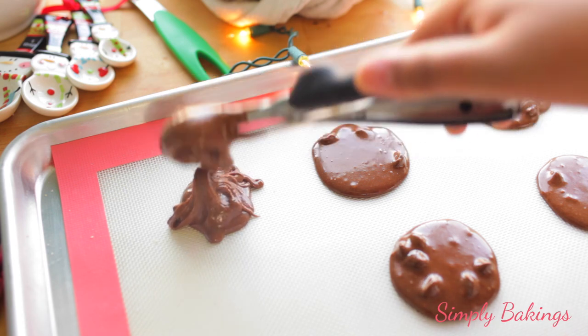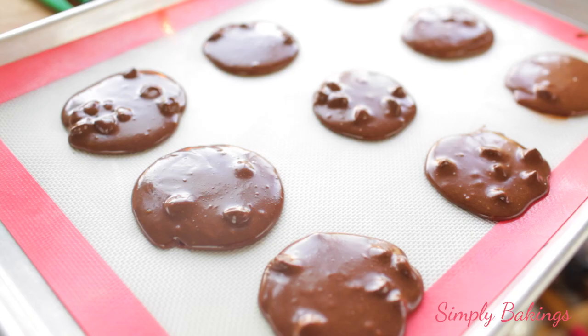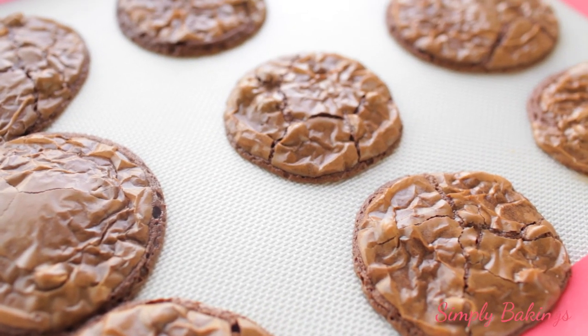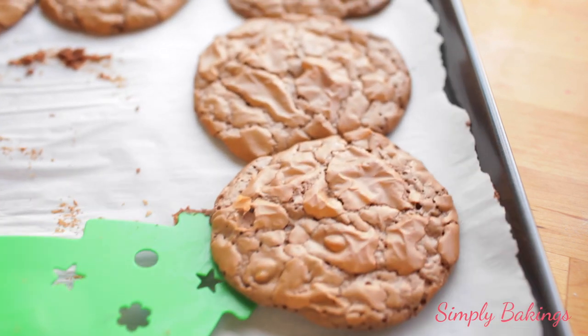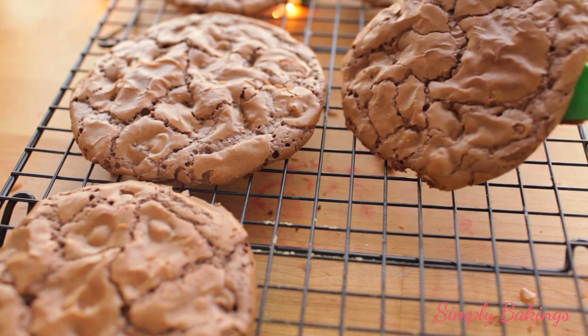Bake the cookies at 350 degrees Fahrenheit. For large cookies, it's going to take about 15 to 17 minutes to completely bake. For smaller cookies, about 13 to 15 minutes. If you remove them from the oven and the cookies are not fully cooked, the center will just fall apart because it will stick to the pan. So make sure you really allow it to bake completely in the oven.